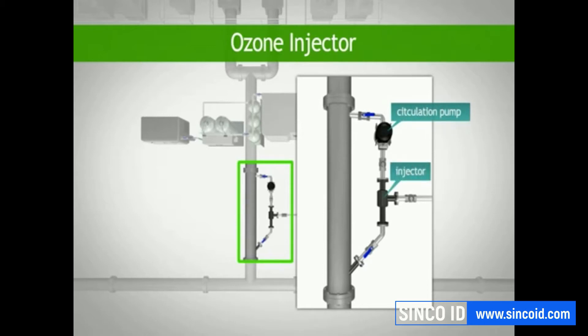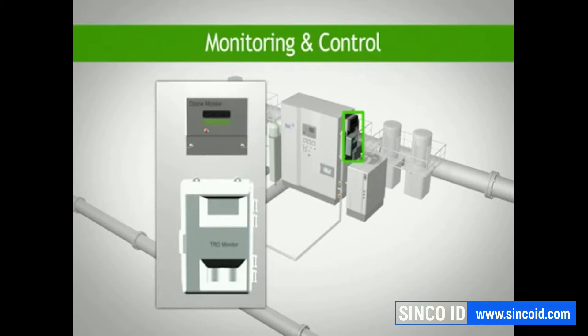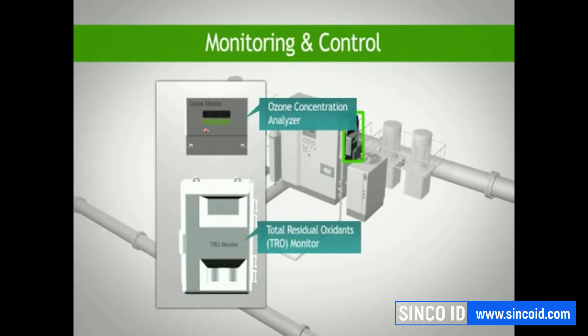the injector itself and the jet nozzle. The fourth component is the monitoring and control system, which includes an ozone concentration analyzer to control the ozone dosage used to treat the incoming ballast water, and a total residual oxidants or TRO analyzer to ensure that TRO are kept within safe levels.